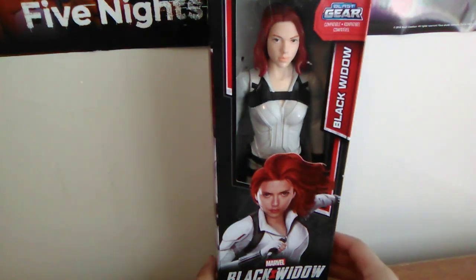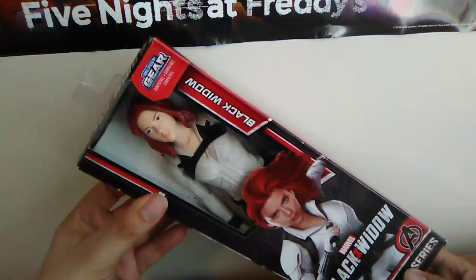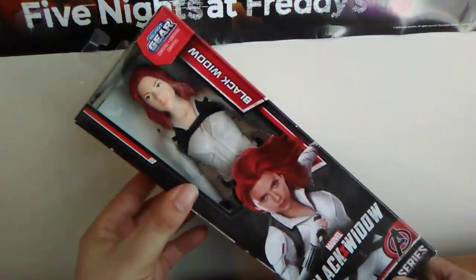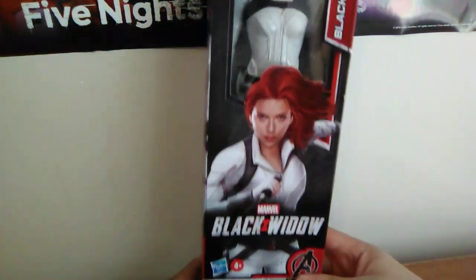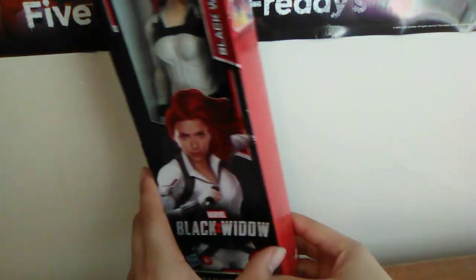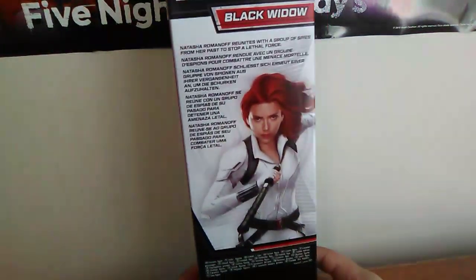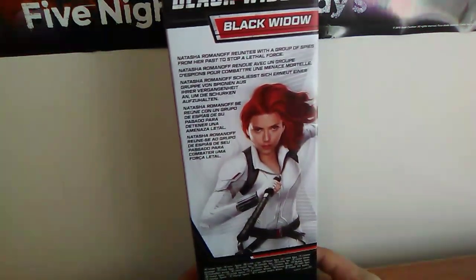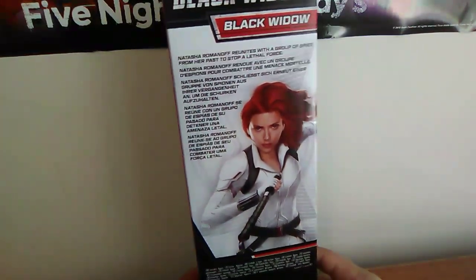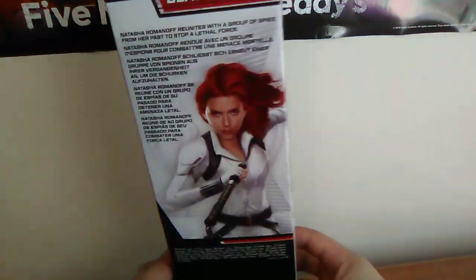So here she is looking pretty cool. It's Blast Gear compatible. We can see the Black Widow logo right there and a nice CGI rendering of Scarlett Johansson suited up as the Black Widow. Some more movie logo stuff. It's from the Titan Hero series. And the back of the box reads: Natasha Romanoff reunites with a group of spies from her past to stop a lethal force. Another lovely illustration of Scarlett Johansson right there.